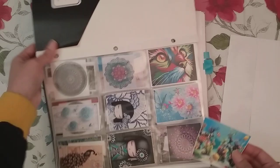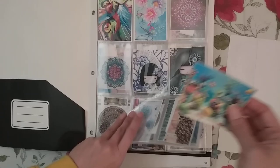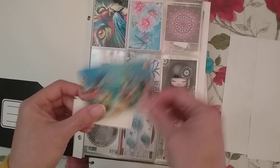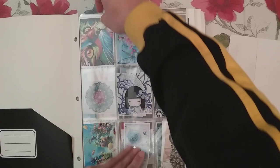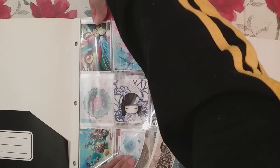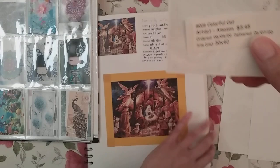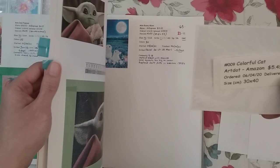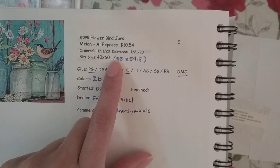I keep all the thumbnails in baseball card holders — just a folder with three-hole binder pages. They're all in order of how I ordered the diamond paintings. I also keep a spreadsheet of all my diamond painting orders, and at some point I started printing labels from that inventory so I didn't have to hand-write the order information.